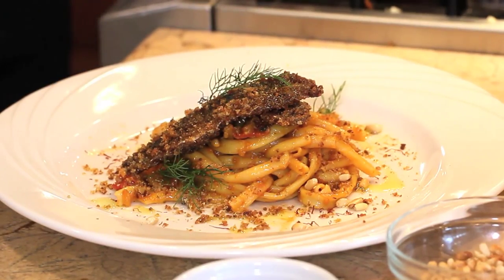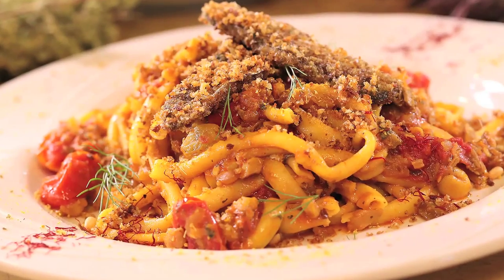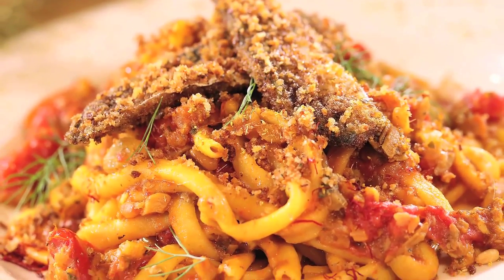And there we are. Remember that 10 different Sicilian grandmas will make this in 10 different ways. Today we made my adaptation of the dish, and I really thank you for watching Tasting Sicily with Chef Melissa.